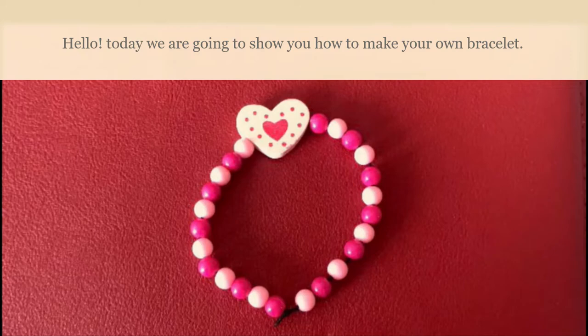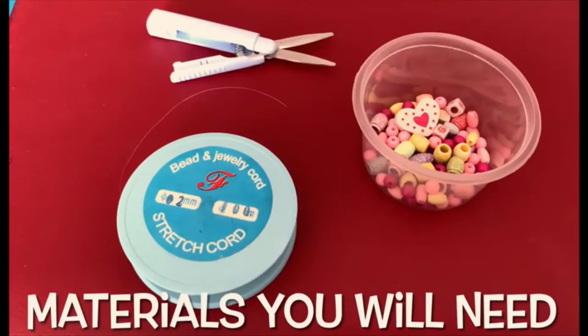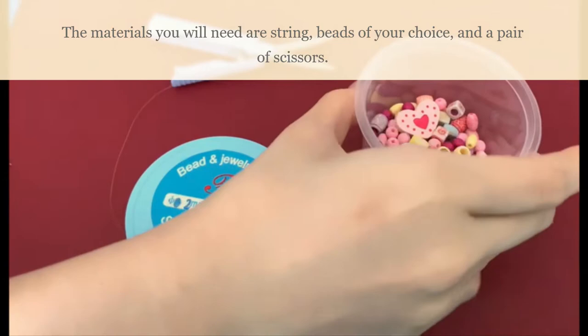Hello! Today we are going to show you how to make your own bracelet. The materials you need are strings, beads of your choice, and a pair of scissors.